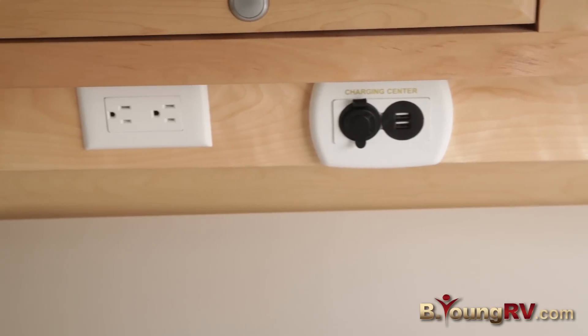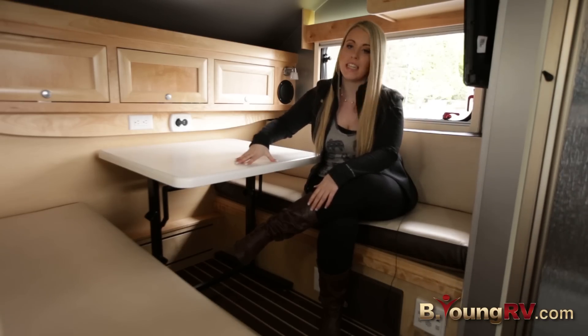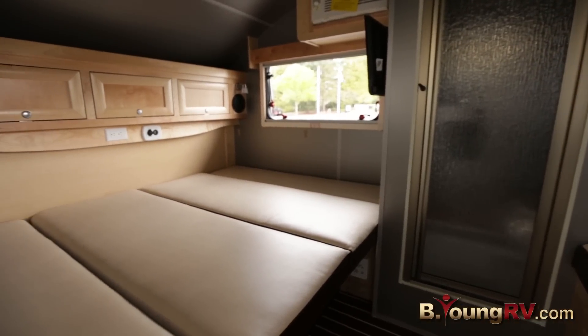Over here we have your charging center. This living room also doubles as your bedroom — you just push this dinette down, bring your cushions down, and it converts to a queen size bed. Thank you for checking out the Sofitel Tab Edition with me today, and please come check it out here at Be Young RV.